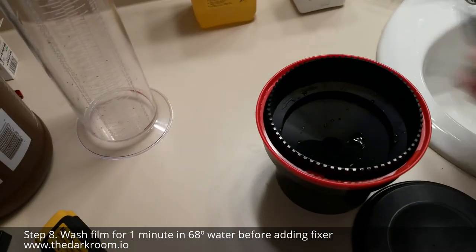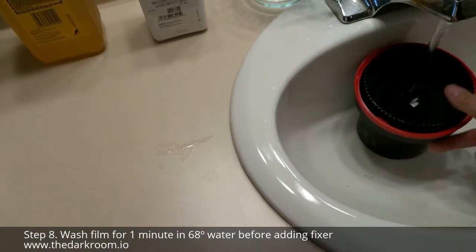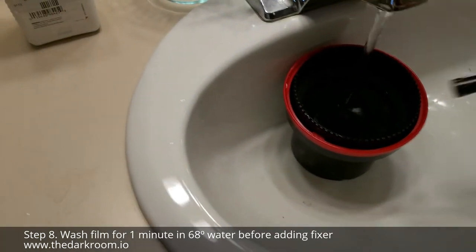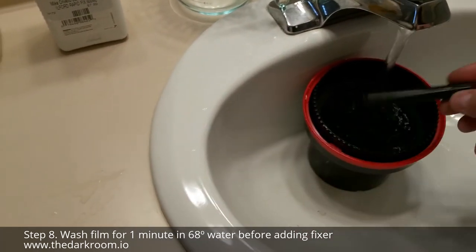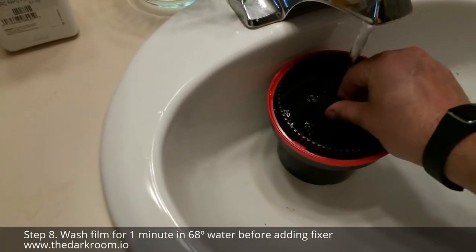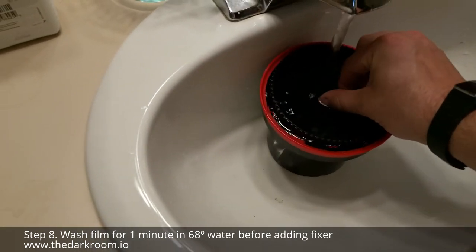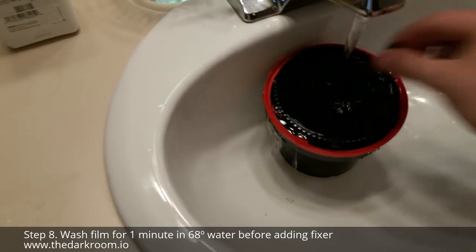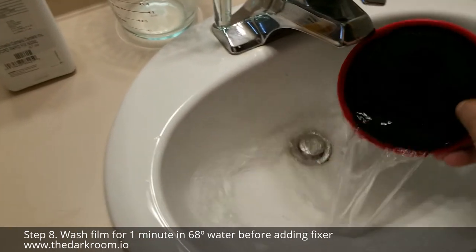Once you've poured out your developer, take your reel and put it under 68-degree water to wash it for about one minute. Use the little lever to spin the reel so you get full coverage of all the water. Once one minute is up, pour out the water.